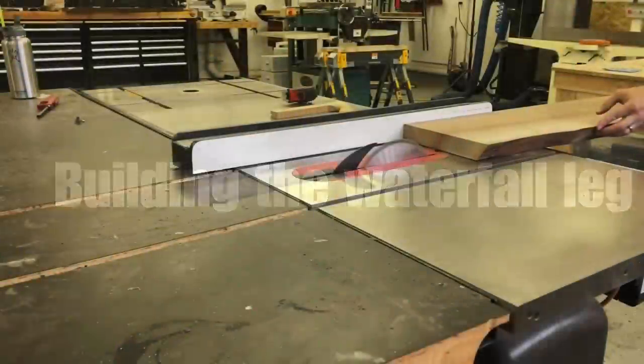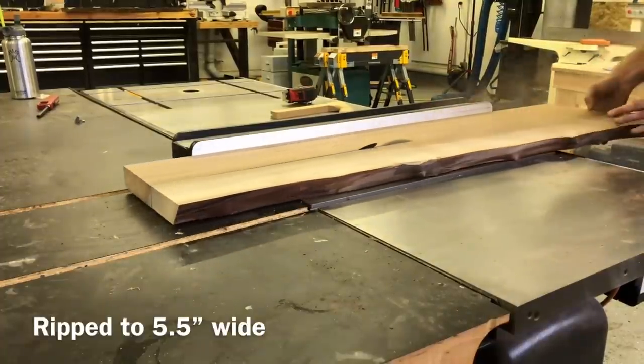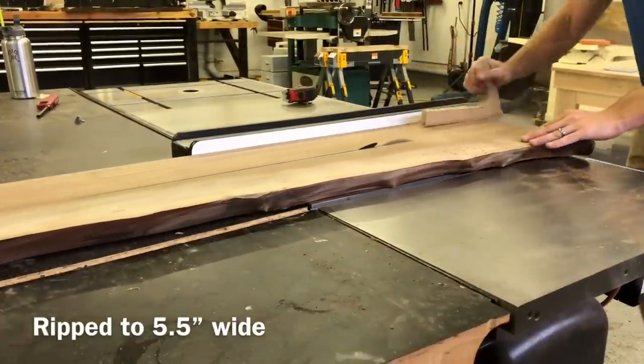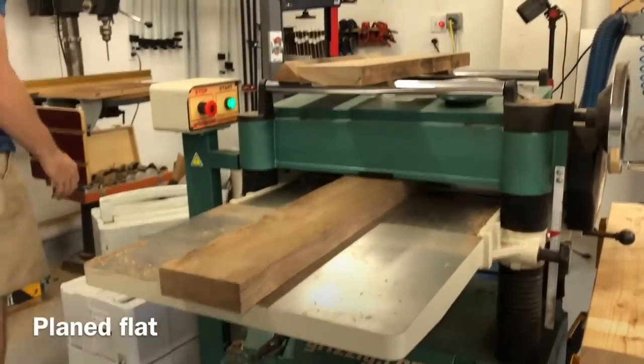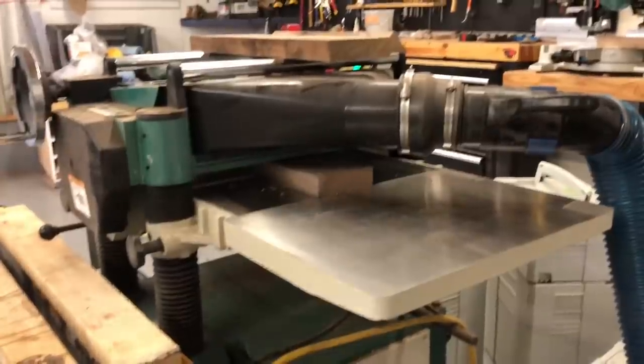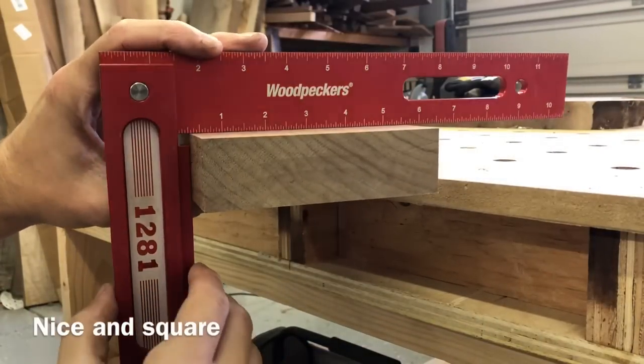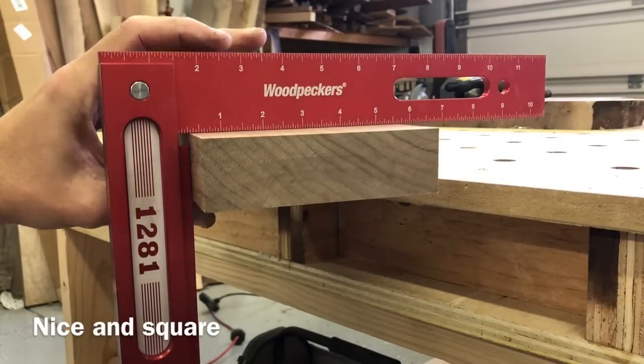The process I used to build the leg was essentially the same as the top. I did a five-and-a-half-inch rip to get my straight piece. From the table saw I went over to the planer — this piece was already very flat so I didn't need to joint it, I just ran it through the planer until I got the thickness I wanted. Then I checked for flatness: perfectly flat on both sides.